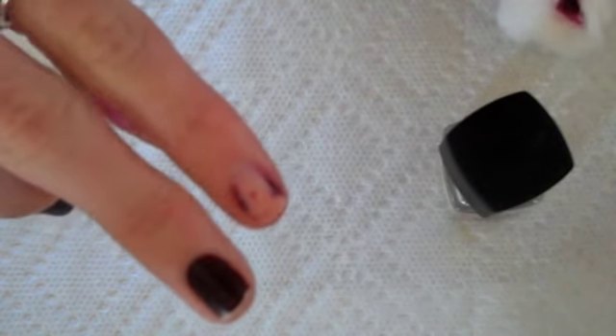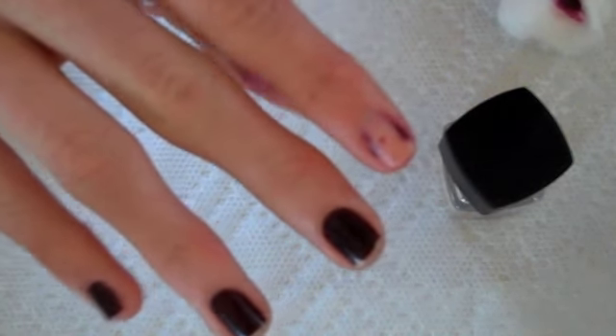Look at that — I think that is insane that it went from that dark to looking like that. I'm just going to go ahead and do this with all of my nails.